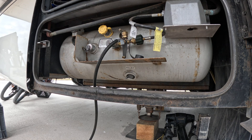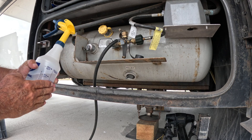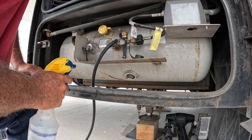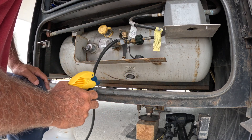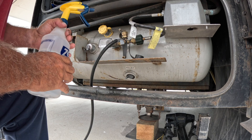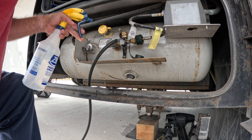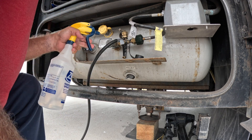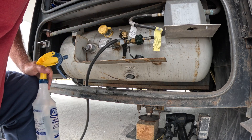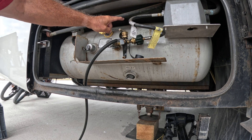Turn the gas on at the bottle, then use some soapy water in a spray bottle to check for leaks. You can buy fancy leak detector fluid for $10–$12, but soapy water works fine. Make sure what you're using does not have ammonia in it, because ammonia does not do well with brass. Spray it down real good, check all fittings — and we're good, no leaks.